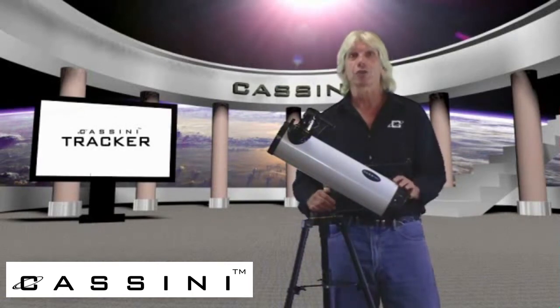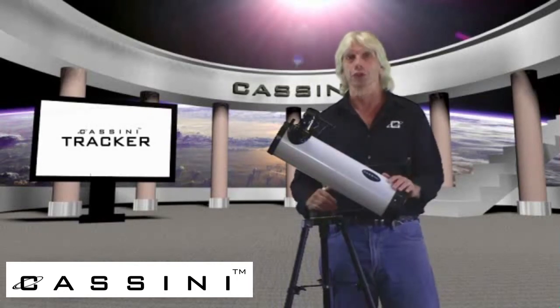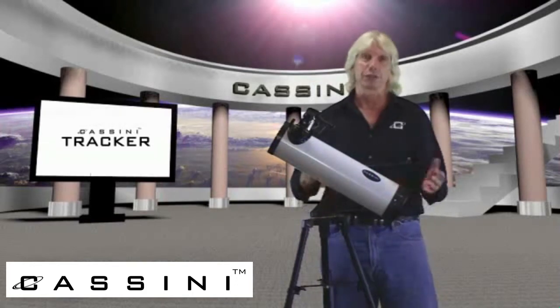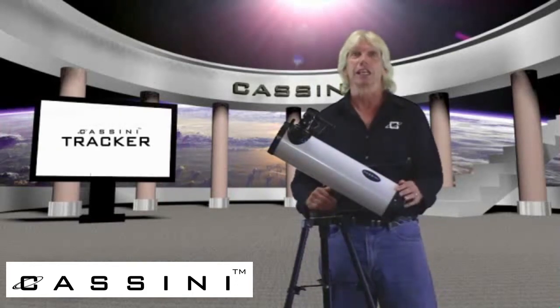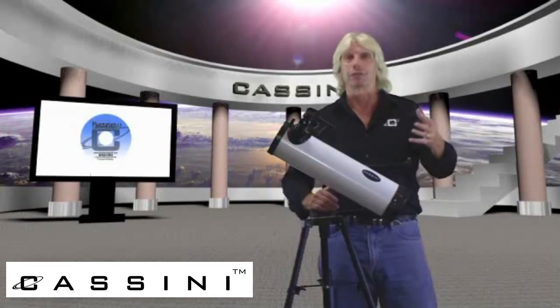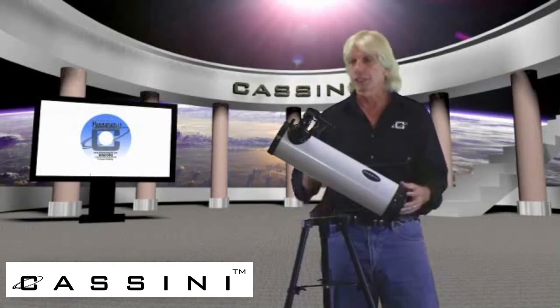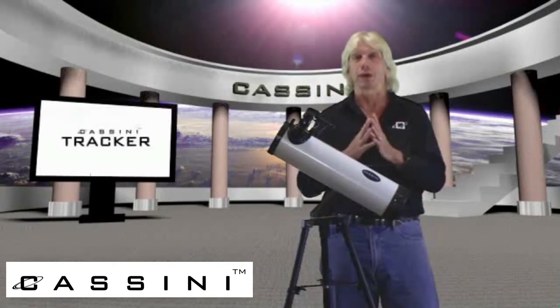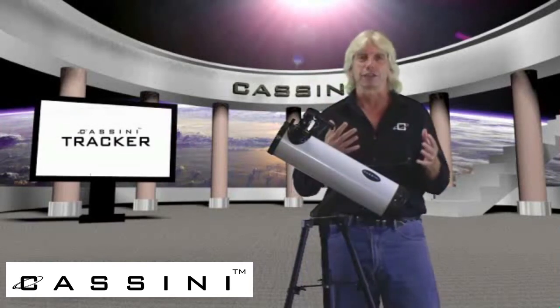Over the last 20 years, our company has worked really hard to improve the performance and the capabilities of the entry-level telescope — the telescope that every home should have. From the pre-assembled tripod to the Planetarium CD-ROMs and video instructions to the Red Dot Mars Eye Finderscope, these are improvements that our company is responsible for that have now become industry standards.